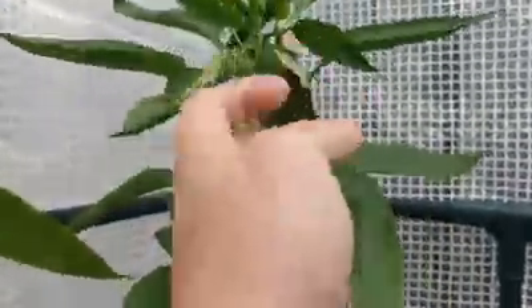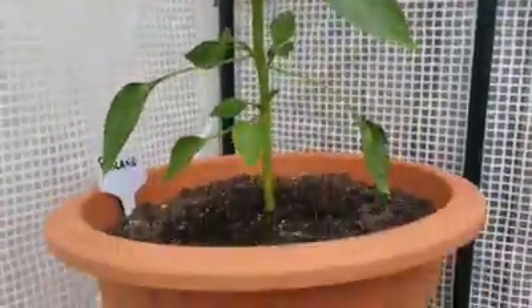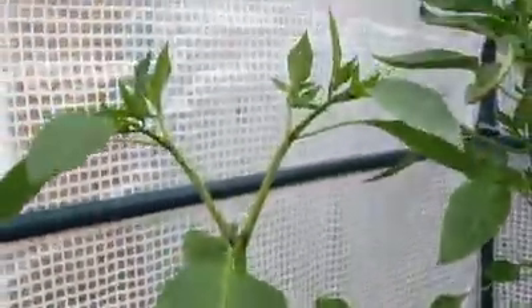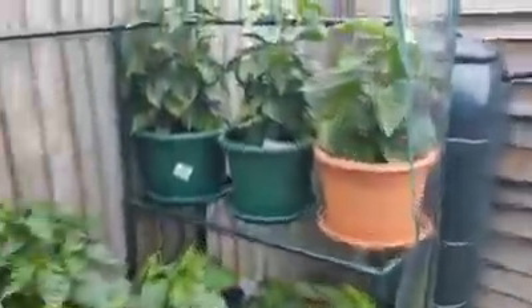They've been fed today so hopefully that will pick back up. That there is a poblano, it's looking okay. And this is a Jose on cayenne which again is coming up — it's split at the top there so it won't be long and that one will be on the cards.